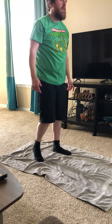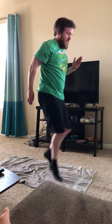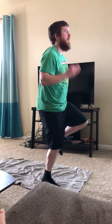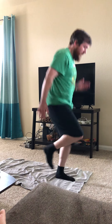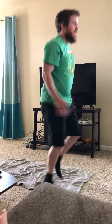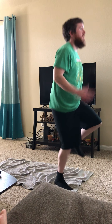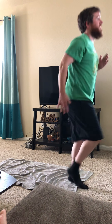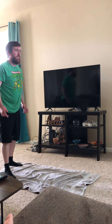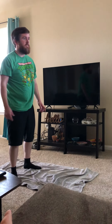High knees! For thirty seconds, let's go. All right... I'm getting tired. Let's see what the next exercise is.